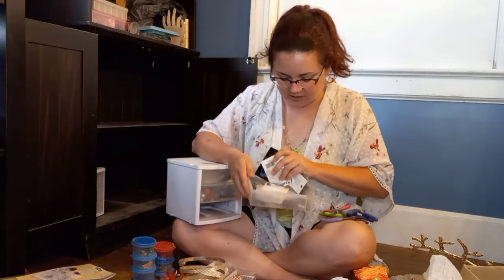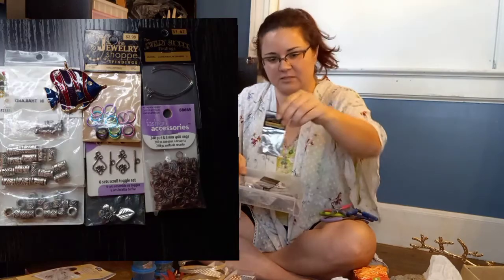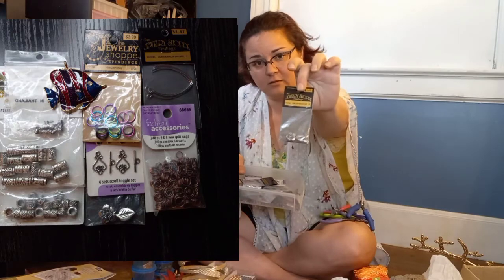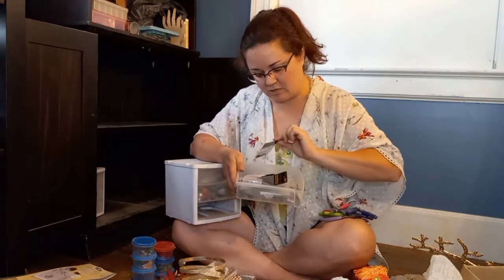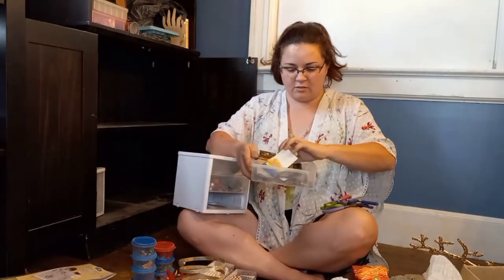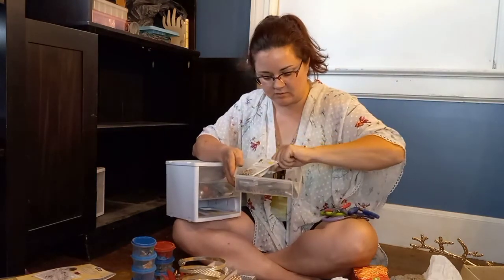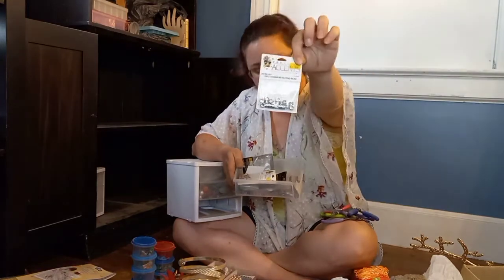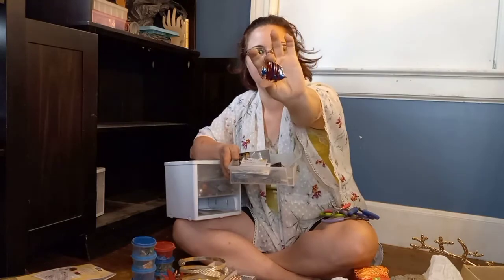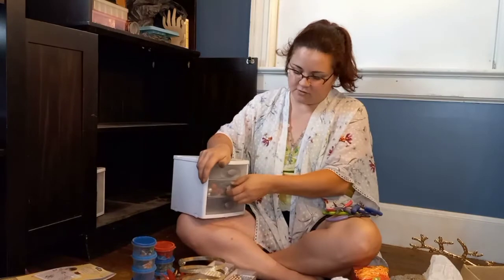Lots of findings — hoops and clasps, some specialty flower ones. Those go with those rainbow clasps over there. Some metal beads, great for accents, and a little fishy. That concludes it — we have officially gone through all of the contents of my bookcase cabinet.